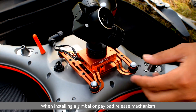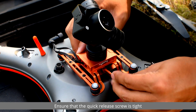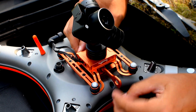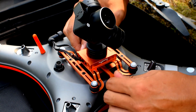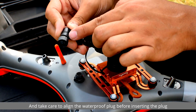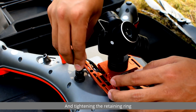When installing a gimbal or payload release mechanism, ensure that the quick release screw is tight and take care to align the waterproof plug before inserting the plug and tightening the retaining ring.